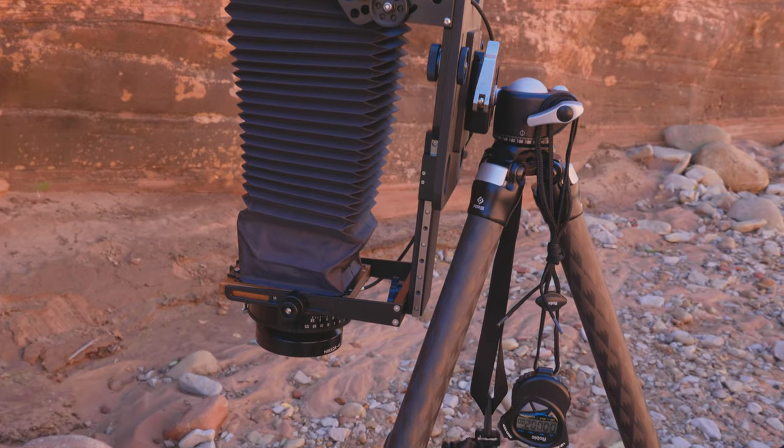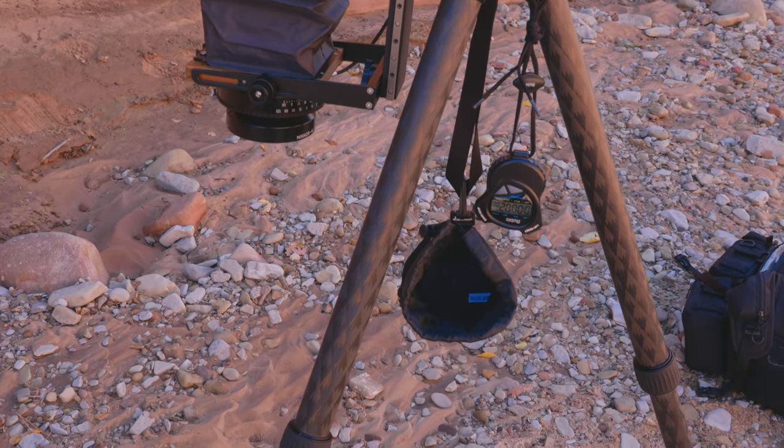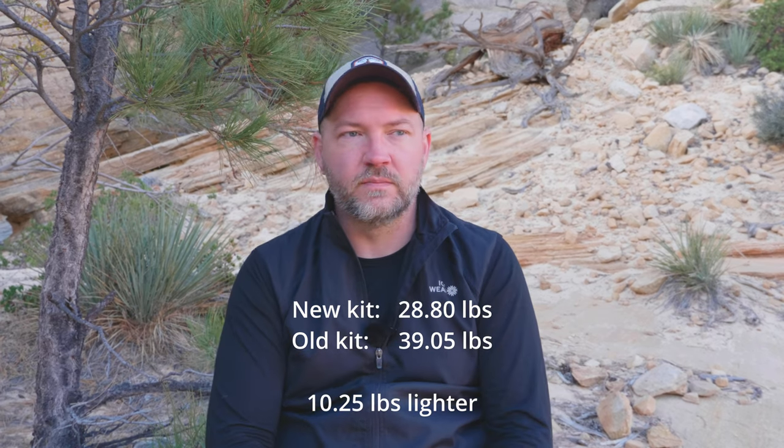So far I haven't needed extra bellows — I've been able to focus the Chamonix straight at the ground with no problems. I don't expect to get rid of the Toyo 45G monorail anytime soon; it's more rigid, has gear adjustments on everything, and is a beautiful camera, but it's so heavy. When you add all the additional equipment — bigger tripod, bigger head — this whole kit has really dropped the weight, probably around half. I'll weigh it and put the difference on screen.